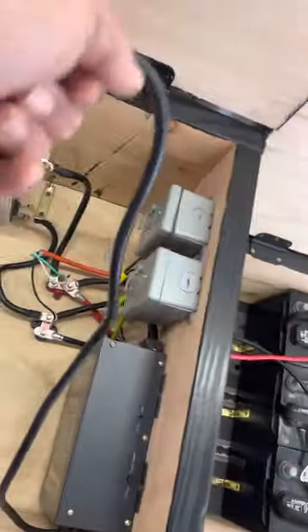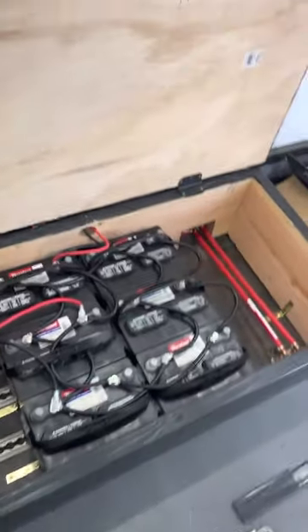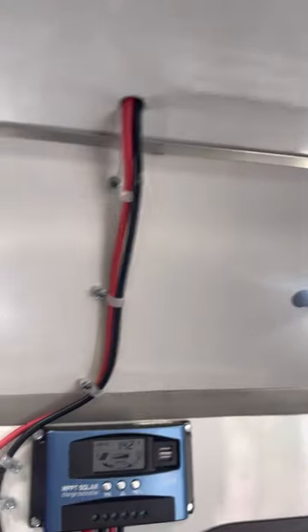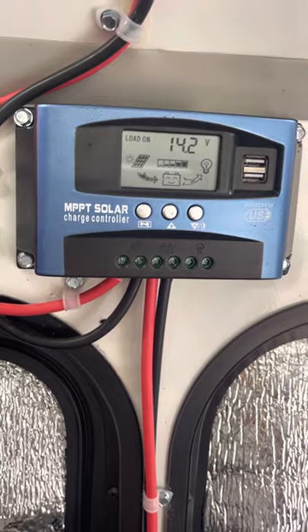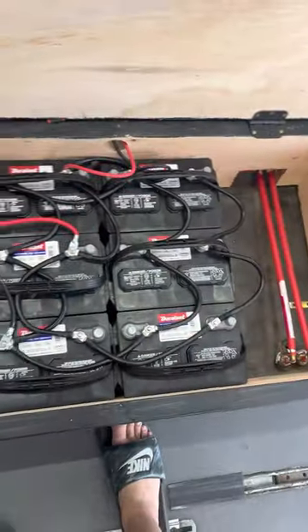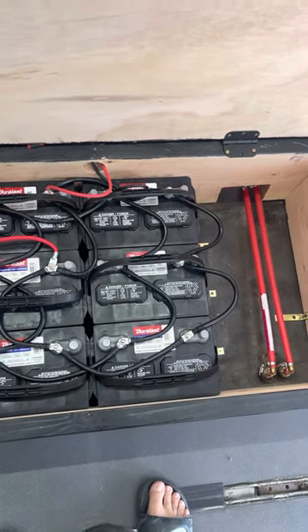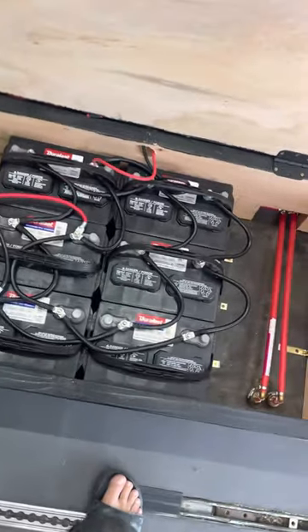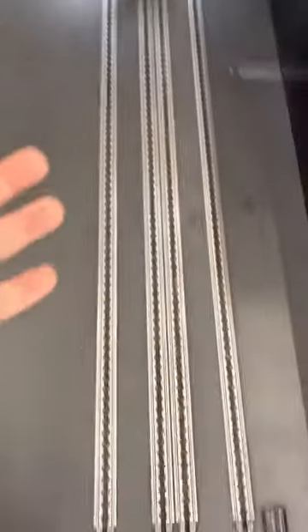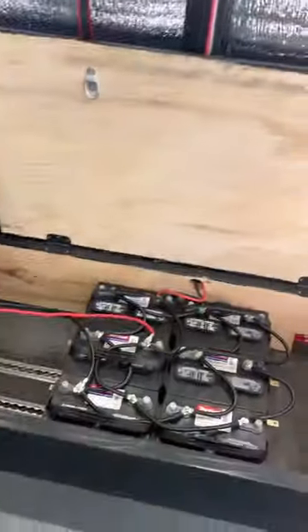At night, always plug in the charger — it connects via extension cord to the house. On this unit we also have solar: 400 watts of solar panels on top, wired down to the charge controller. Right now we have 14.2 volts stored per battery. That's about 100 amp-hours per battery at 14 volts — roughly 1,400 watts per battery, times six is about 8,400 watts of power. You could even go camping with this setup. Some people just depend on solar and don't plug in the charger.